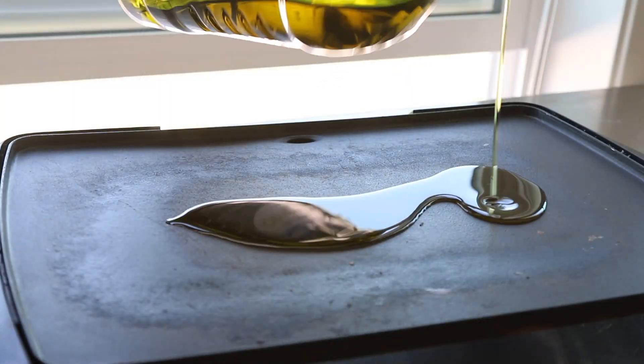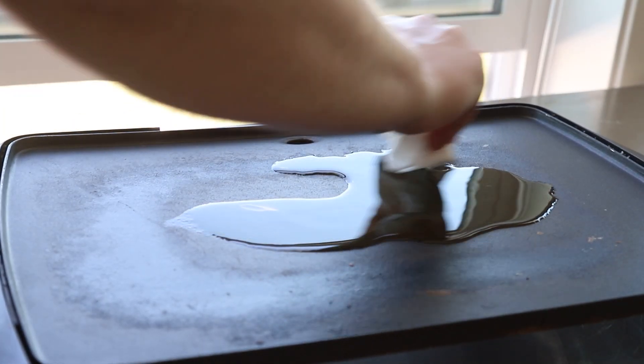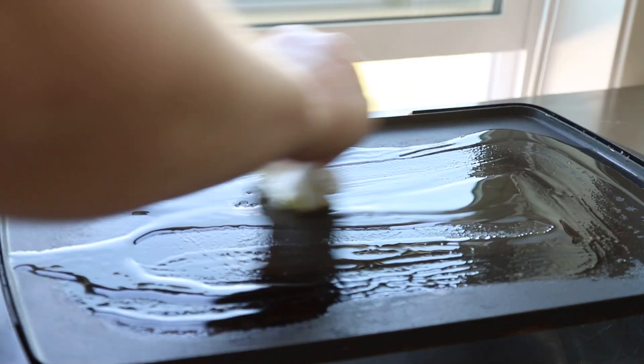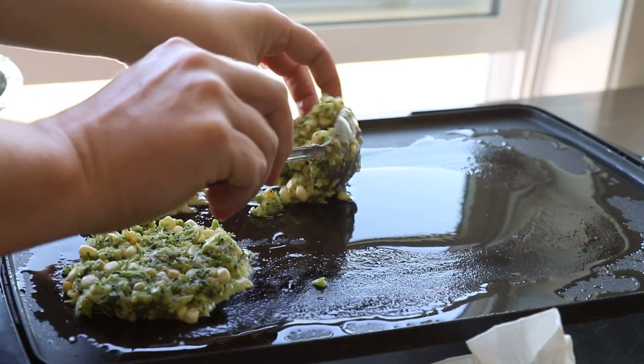Once it's all mixed together, you're going to choose how you want to cook them. I did it on the electric griddle, but you can always do it on the cooktop as well. Be sure that your pan or your griddle is very hot, and then add plenty of oil to it as well.